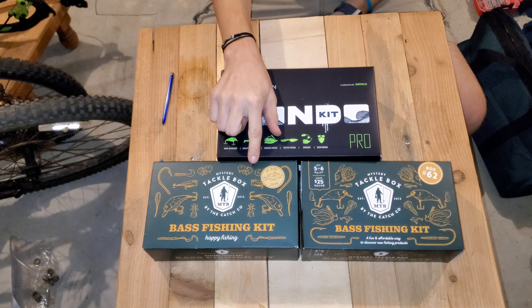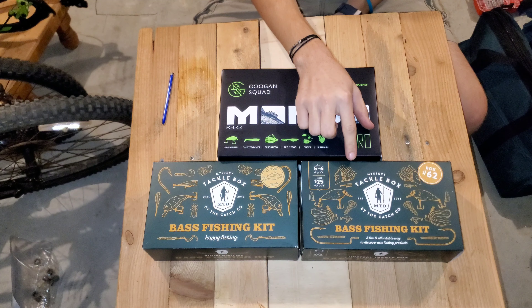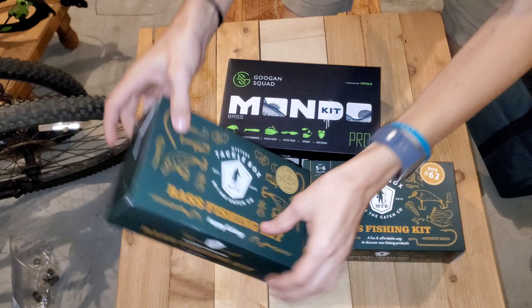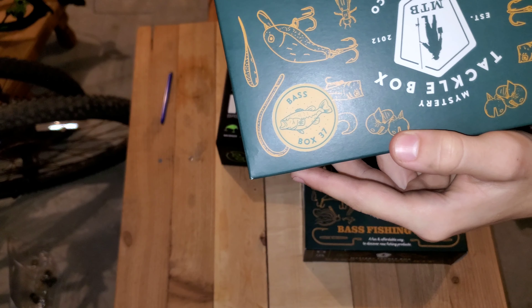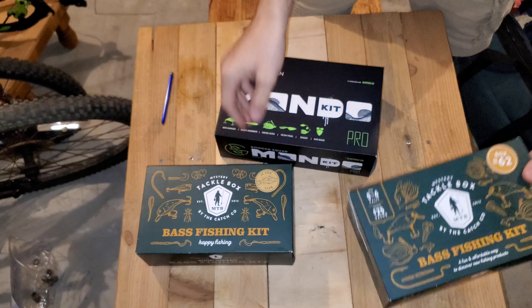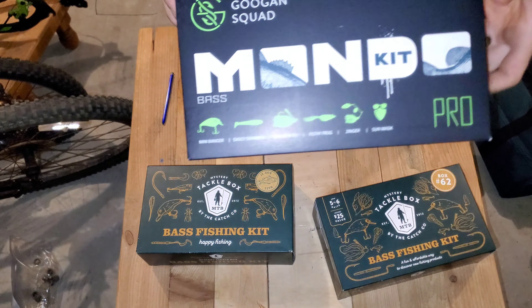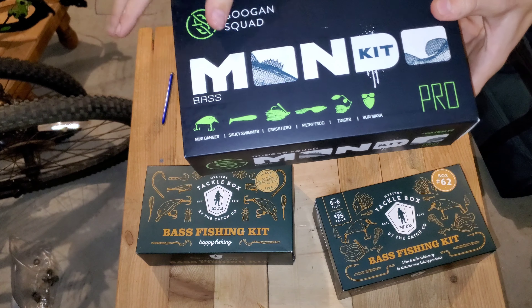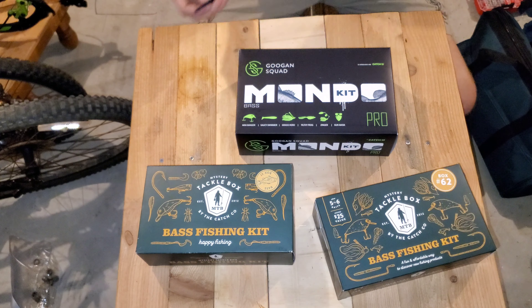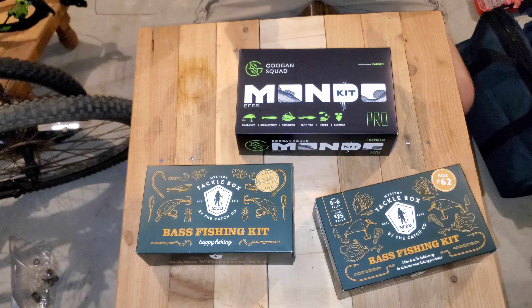In this video we are going to be going over the Mondo kit, and then two mystery tackle boxes. It's going to be box 37, as you can see here, and then box 62, and then the Mondo kit, which I think it tells you what comes in it.